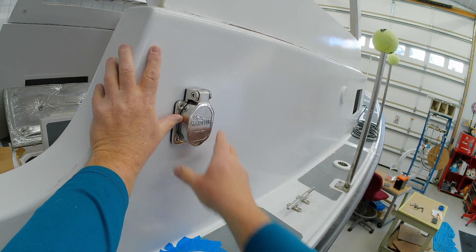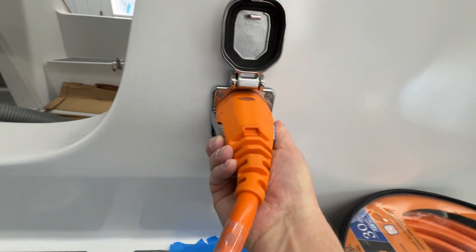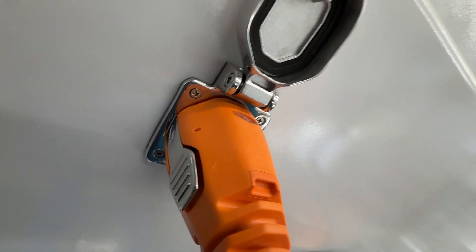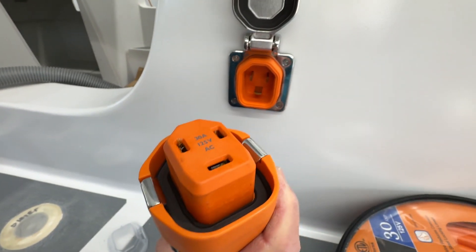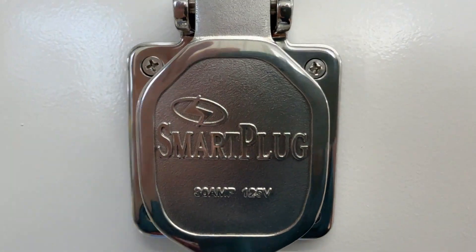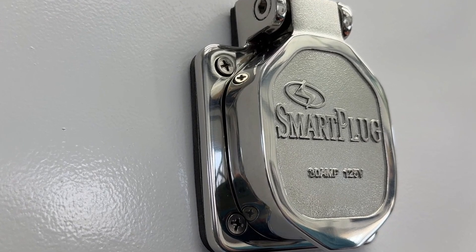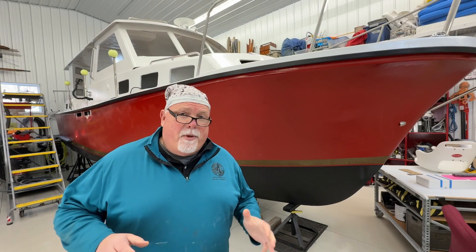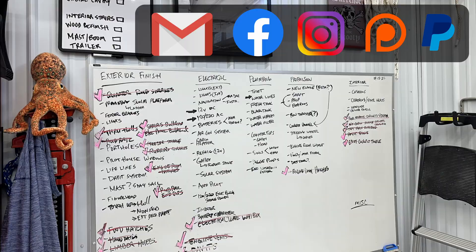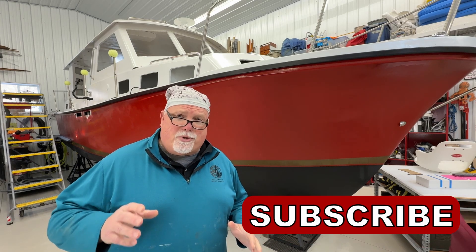Look at that — boom! Whoa, look at that — I love it! There you go. I think this thing is looking pretty good. It's heavy duty, it looks good — it's almost like something sculpted out of stainless steel. There you go, another project completed in this pocket trawler restoration. If you enjoyed this channel, hit the like button, leave a comment, and please make sure you subscribe. Thanks for stopping by — I'll see you next time. Stay motivated.